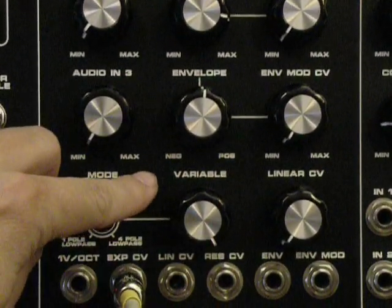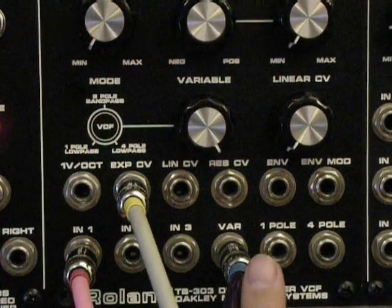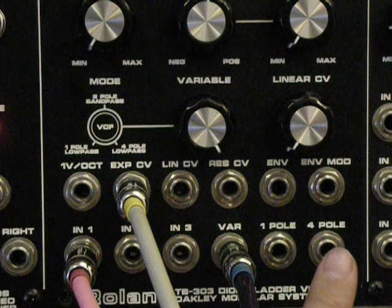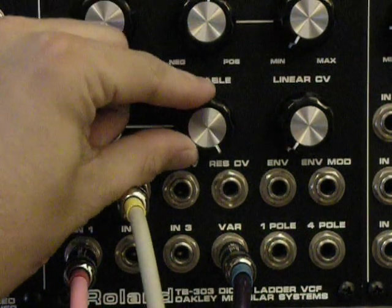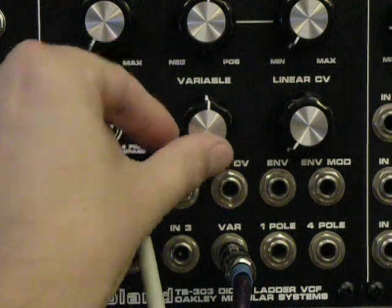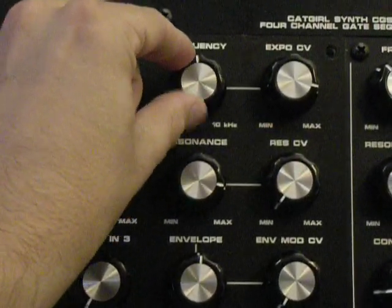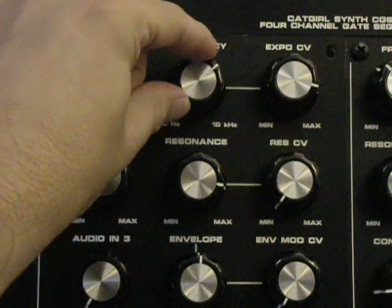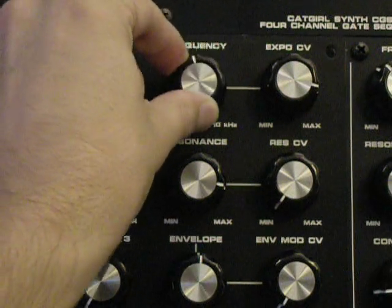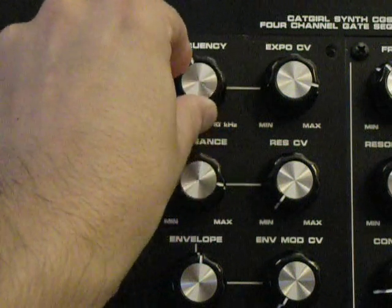Another neat mode of this Oakley filter is there is actually a variable filter slope. As you can see, I have the various jack plugged in, but there are also one and four pole filters. The various jack gives you both of those dependent upon this pot setting here. Right in the middle is bandpass filtering — so let's go through the frequency here a little bit and hear that. Diode ladder bandpass filtering — not something you're going to find every day.